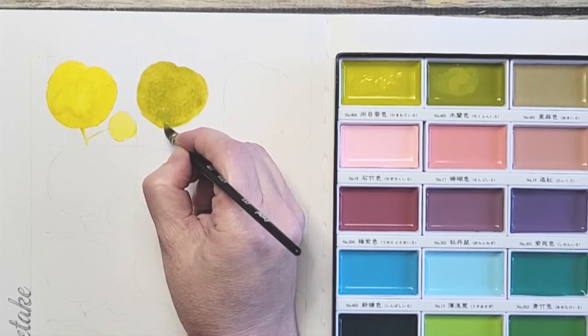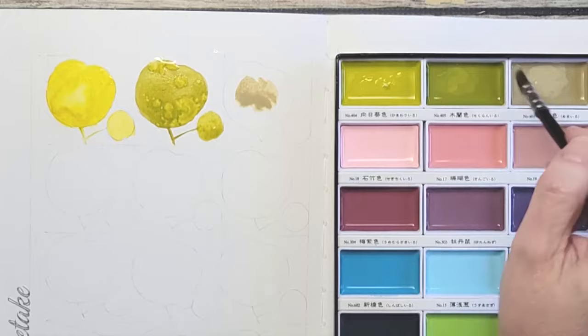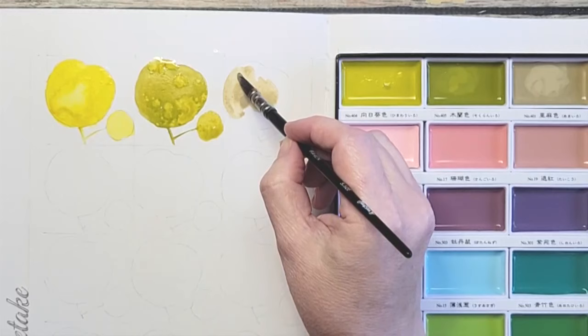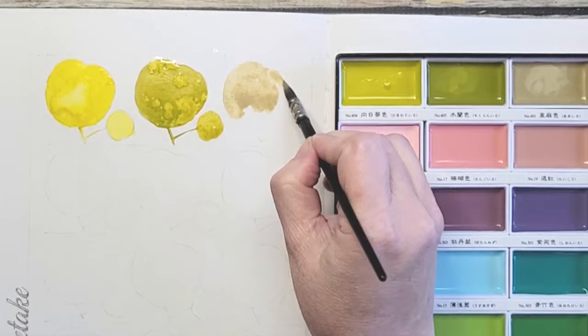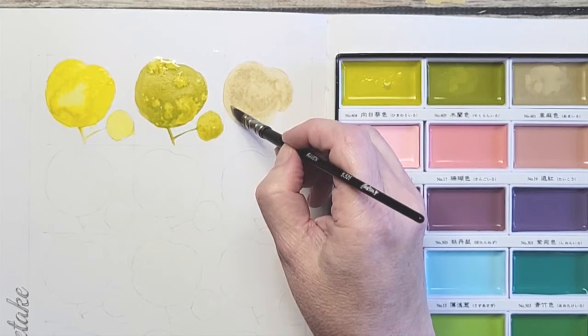Next is Flax Beige. It's deeper than buff titanium — it's gorgeous. It wets extremely easily and moves around really well.